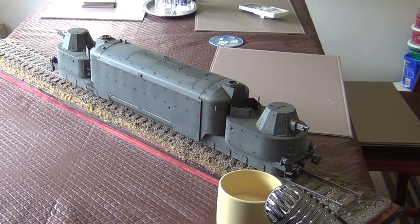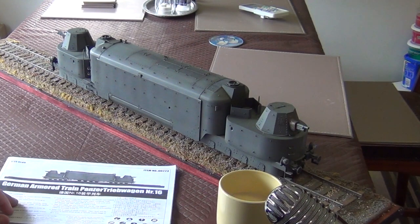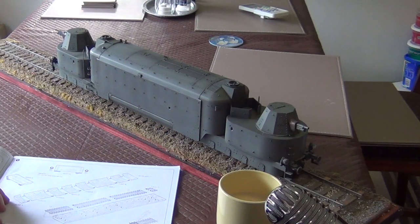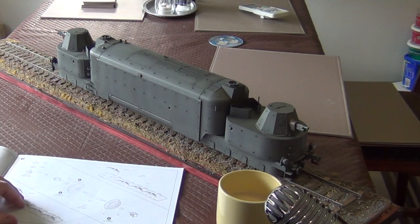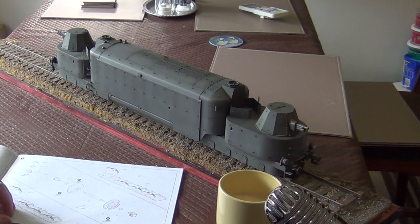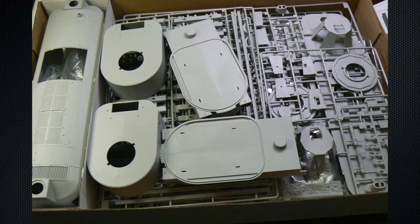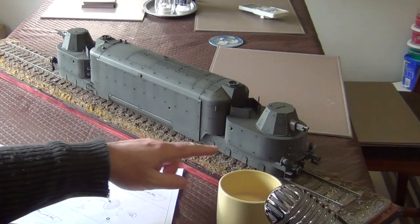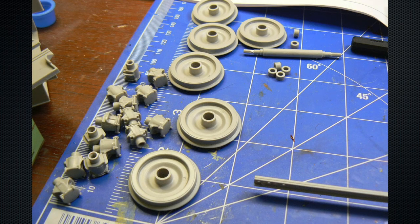So let's talk about the kit. It builds into a monster of a subject and it's pretty impressive when finished. The instructions are really good — no problems understanding the sequence, no glaring errors. One thing that makes it unusual is you do a lot of duplicate parts: the front and back wagons are identical, so you repeat those assembly sequences twice. You also do quite a lot of wheel sets — eight in total for the wagons.